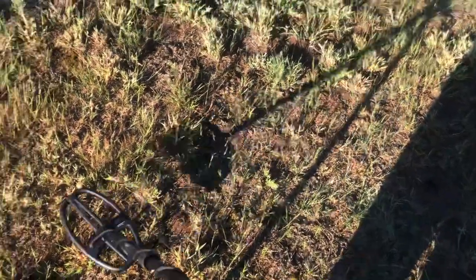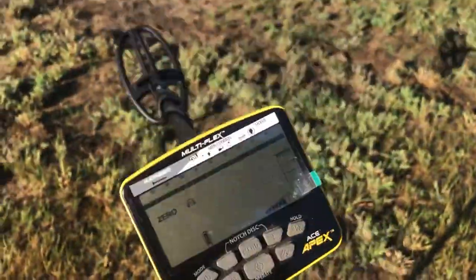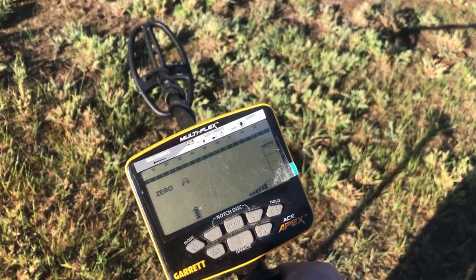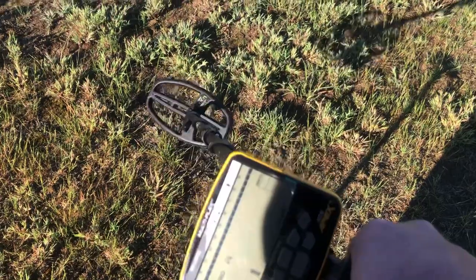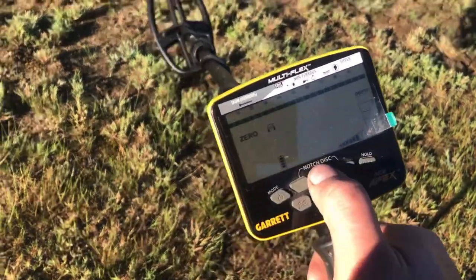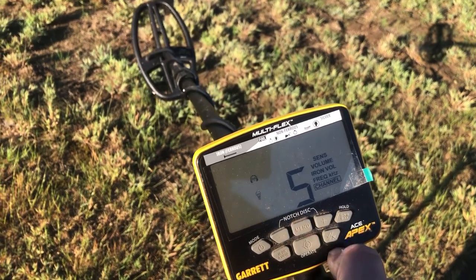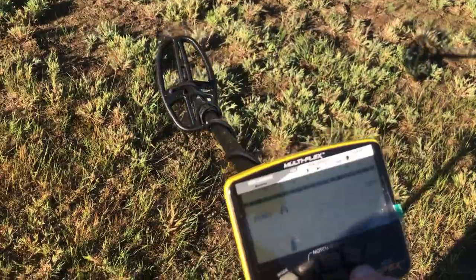The sun's not really on my side here, but I'm in zero mode so I can hear the iron and everything else. Sensitivity is cranked just two bars down — you don't really need it much higher than that. I'm on multi-frequency, and I'm on this channel because of EMI.